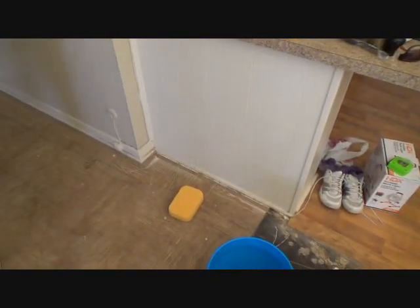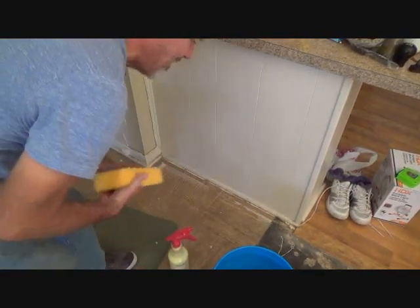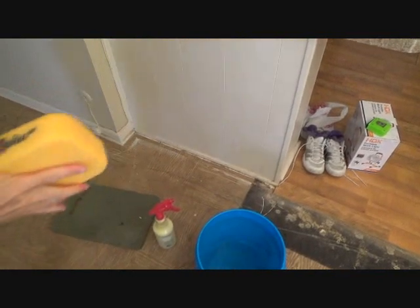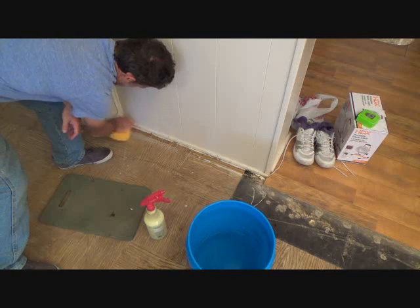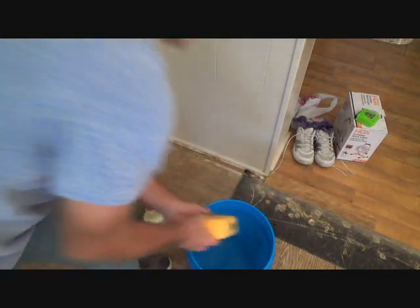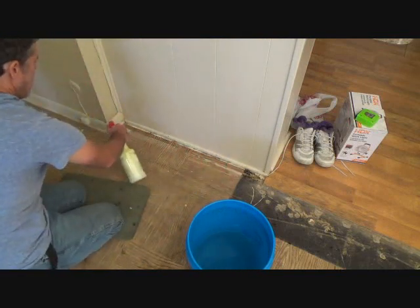I've got a big sponge and a nice bucket. I'll wipe off the baseboard a little bit first. See how dirty that is? There's no way masking tape is going to stick on this. Now I'll spray the orange oil on there and wipe it off.